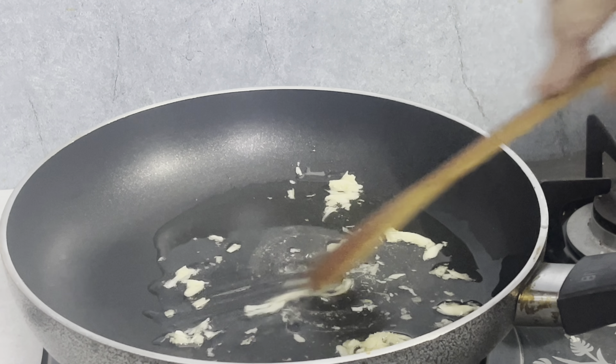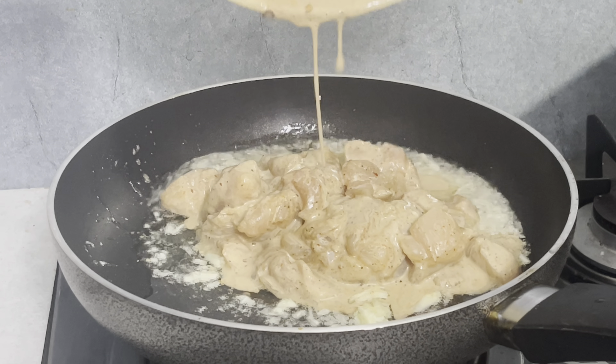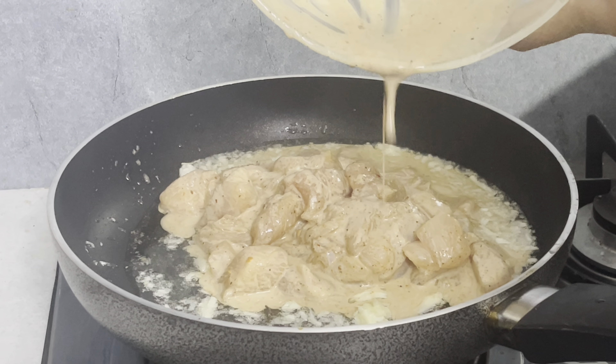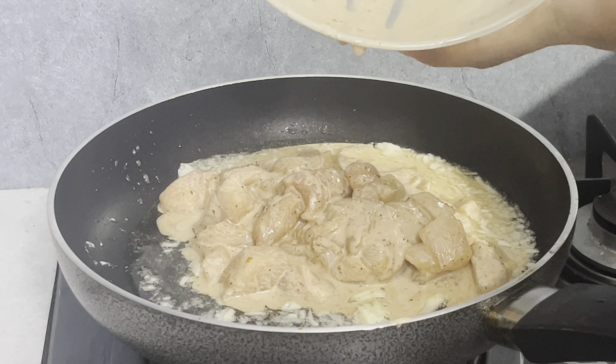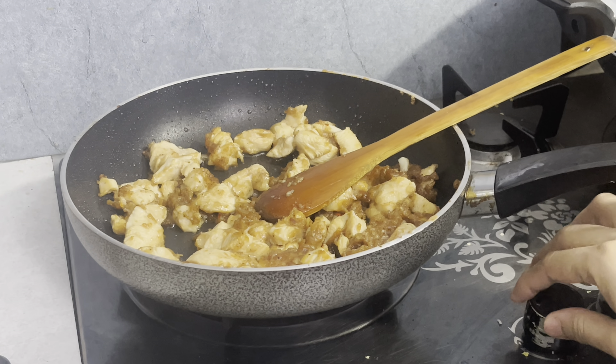As you can see, it is easy to add it to the chicken which we have marinated. We have to add the chicken to it, and as you add the chicken, you have to cook it on medium heat until it is dry.